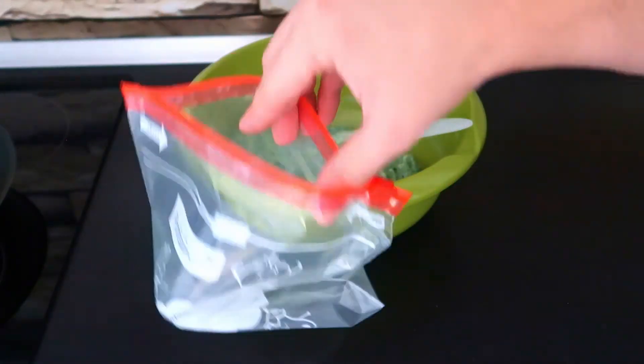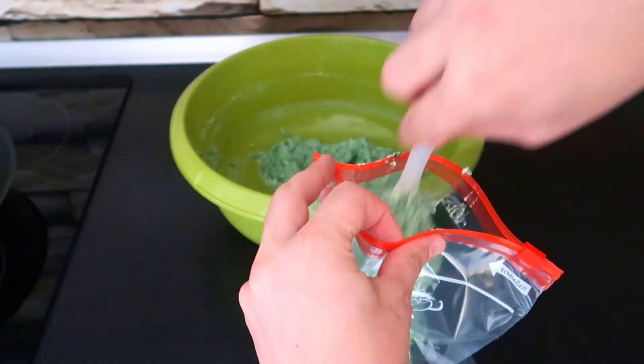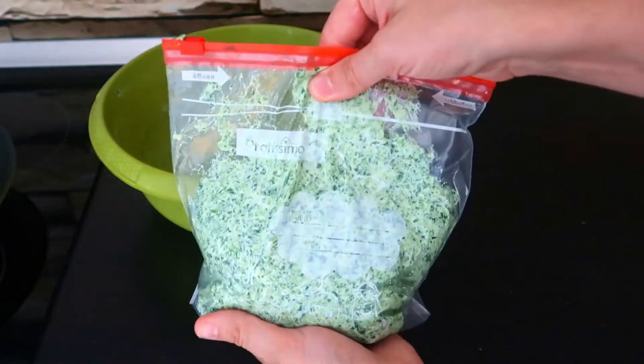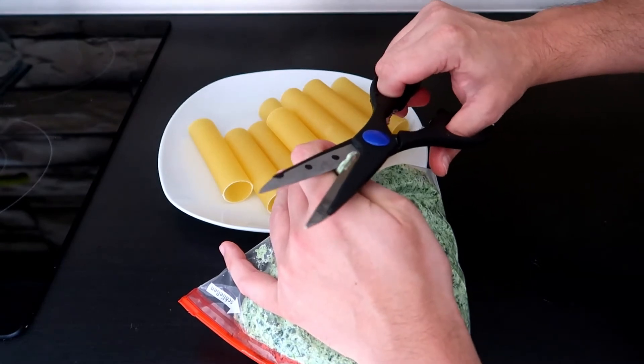A fast cooking tip: to fill up the cannelloni you can use a zip-lock bag. Cut a small corner and squeeze the filling inside the pasta.